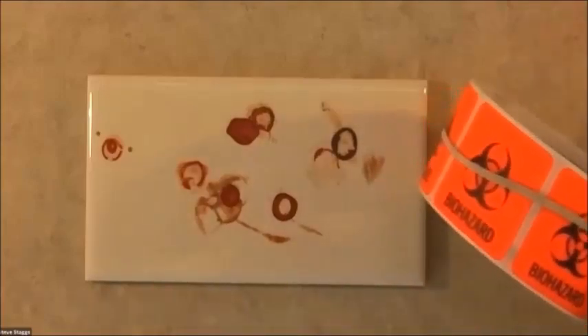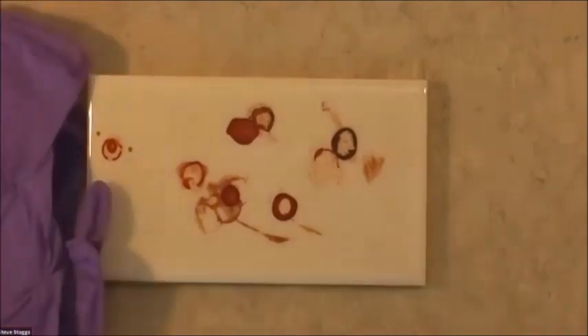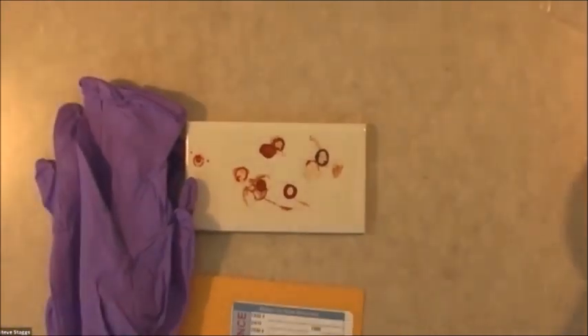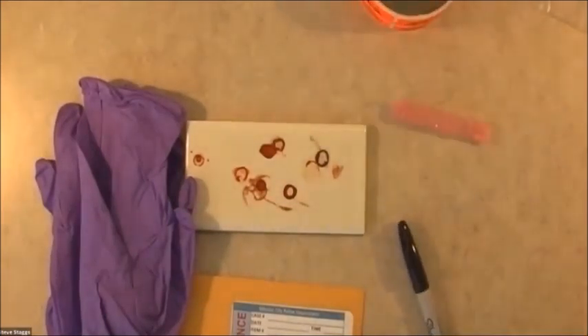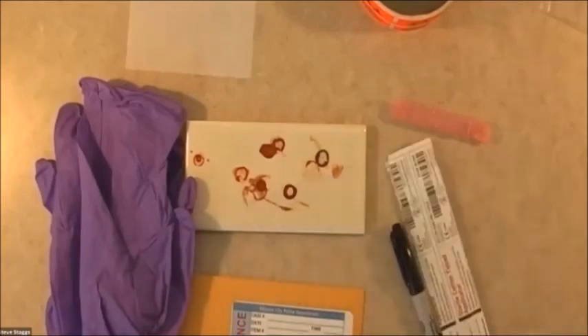You also have a biohazard sticker. You've got two pairs of gloves. You've got an envelope. You have a little container of distilled water. You have a piece of bindle paper. You've got a couple of swabs. And some evidence tape.